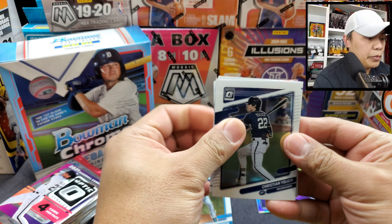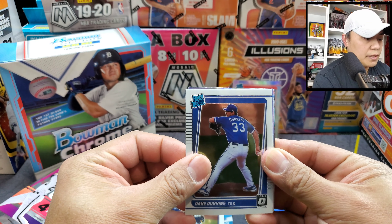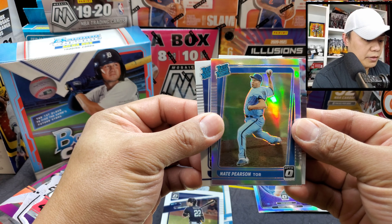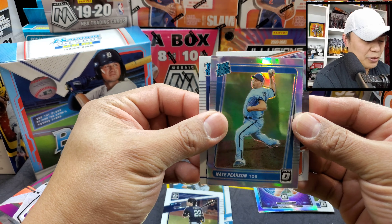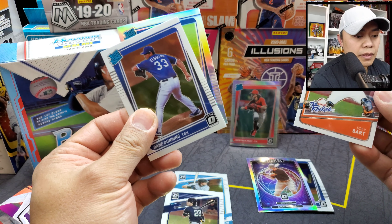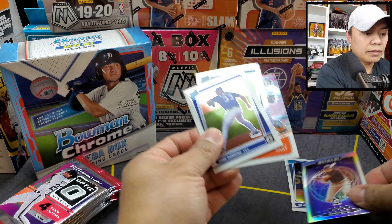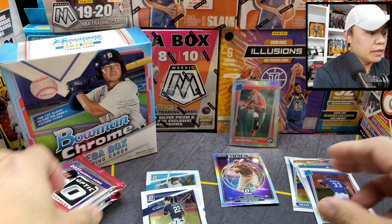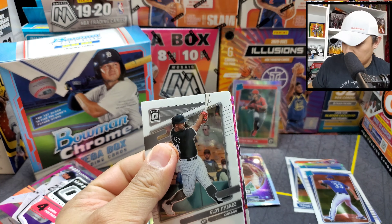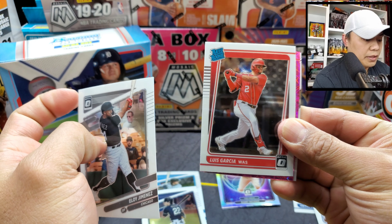We got Dane Dunning for the Texas rated rookie, and Nate Pearson on a silver for the Toronto Blue Jays — I was gonna say Toronto Raptors! PC all Toronto team. Joey Bart on the rookie as well. Next up, looks like we have a color here — we got a pink.